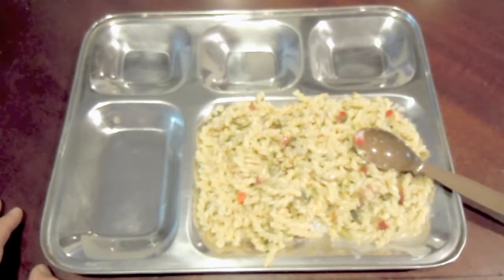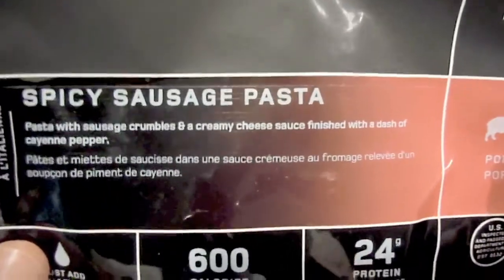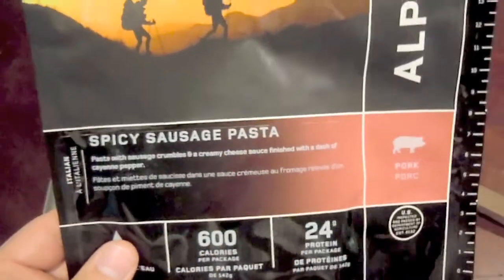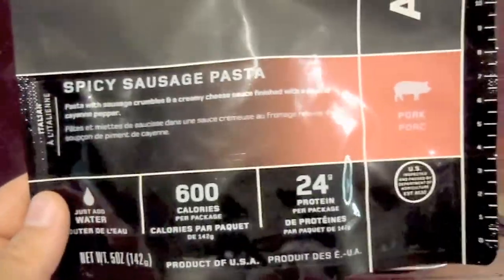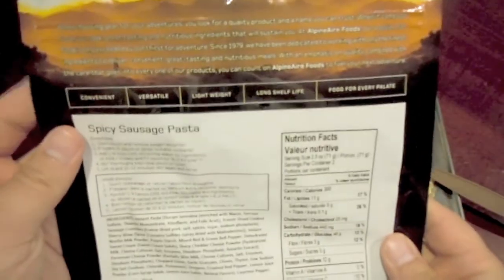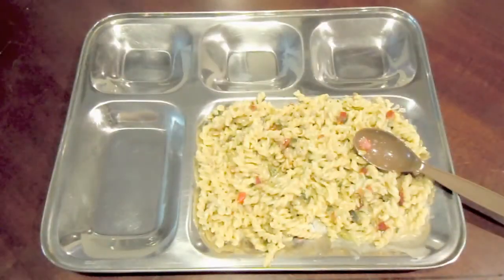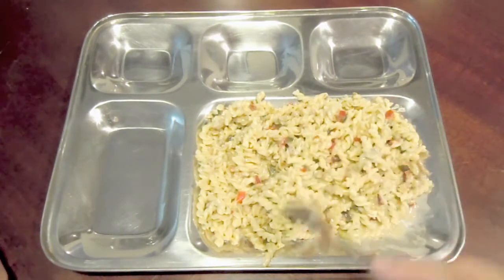Alright folks, I'm going to finish my lunch here. I was really impressed with this one — Alpine Air spicy sausage pasta. Don't be fooled by 'spicy' — if you can stand a little bit of heat you're going to be fine. There is a little back-end heat, not much, but a little bit. I really enjoyed this one. The smell and aroma are fantastic, and aside from that the taste is really good.